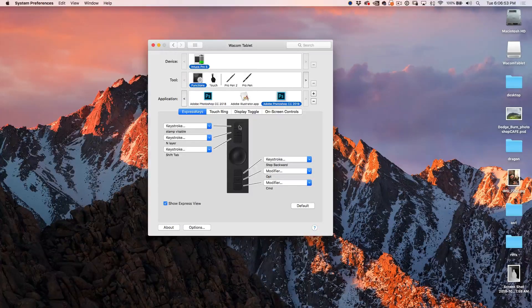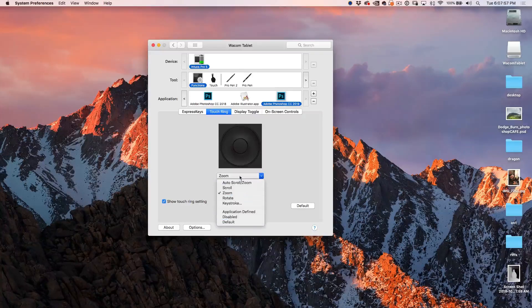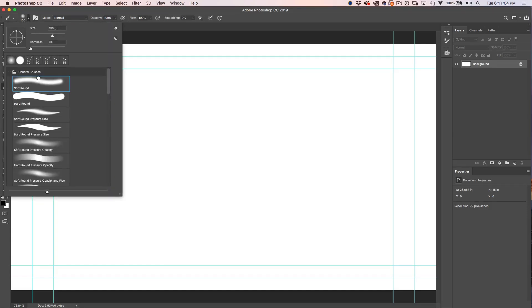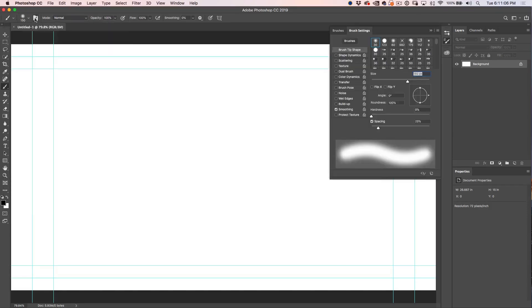Back to our functions — those are our express keys. Our touch ring: we can set this to do different things — rotate, keystroke, scroll and zoom. Okay, here we are inside of Photoshop. Let's just talk about basic pen pressure right now. Let's grab our brush — we've just got a regular brush here and this is our brush panel. This is how we get into our different brushes.